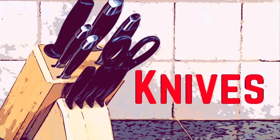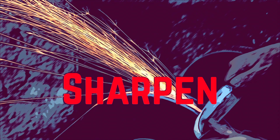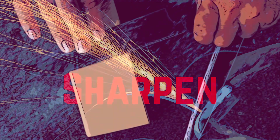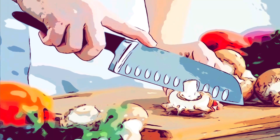Let's talk about knives for a moment. You need to be sure to sharpen your knives for safety. A sharp knife is a safe knife, and you're less likely to cut yourself if you're using a sharp knife than a dull one.